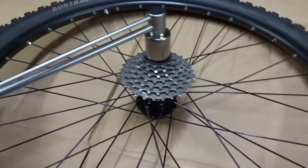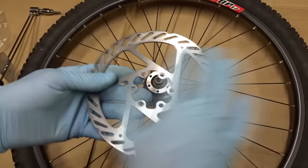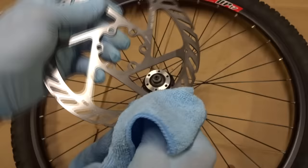Now I'm ready to install the rotors. I'm wearing rubber gloves to keep my finger oils off the rotors because any oils can contaminate them and contaminate the pads. I'm also going to clean the rotors using rubbing alcohol — isopropyl alcohol — and just wipe them down, especially the braking surface on the outside of the rotors. Then I can place the rotor into position.